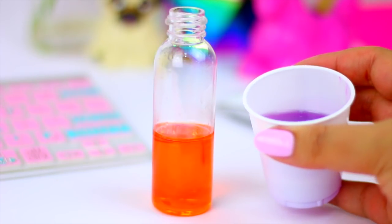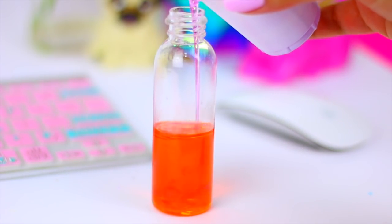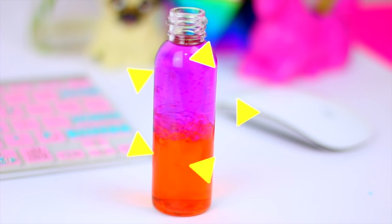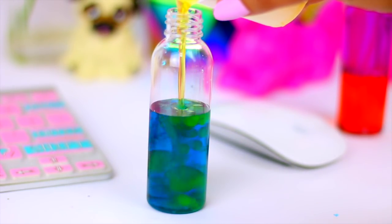Now pour the oil directly into the bottle and see how magical it looks. My favorite part is how the water moves with the oil — it gives a lava lamp effect and I think it looks really really cool, isn't it?